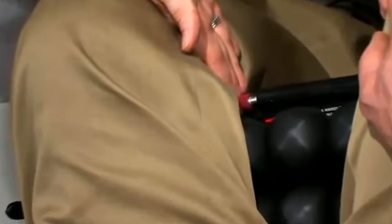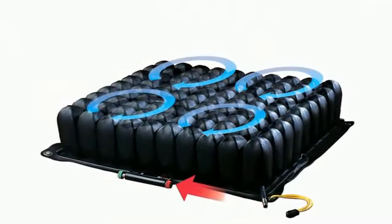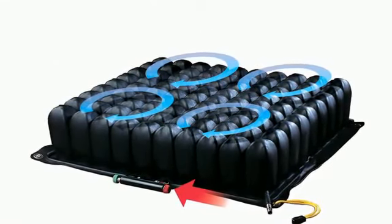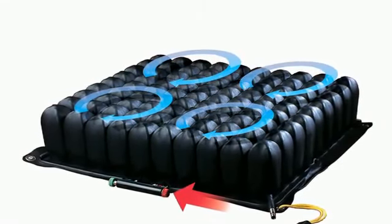When you lock the isoflow by pushing the red knob in, the air is then locked into the four quadrants. This means that the air in each quadrant is only able to travel within the few cells of that quadrant. The air no longer travels from left to right or front to back with client movements, providing inherently more stability and less air fluctuation.